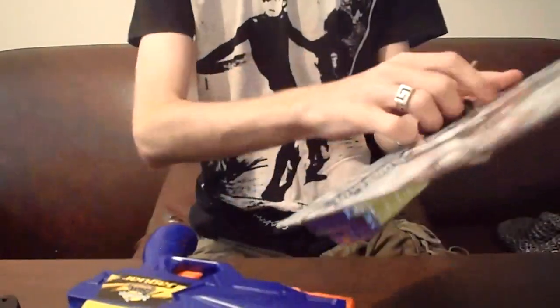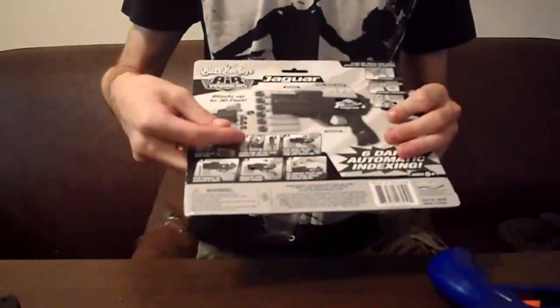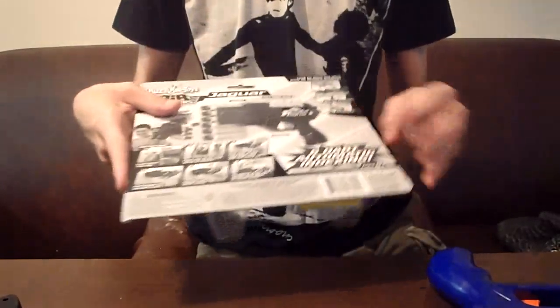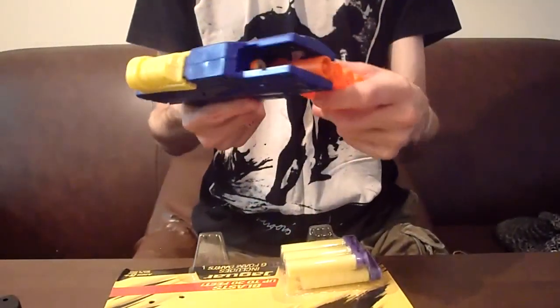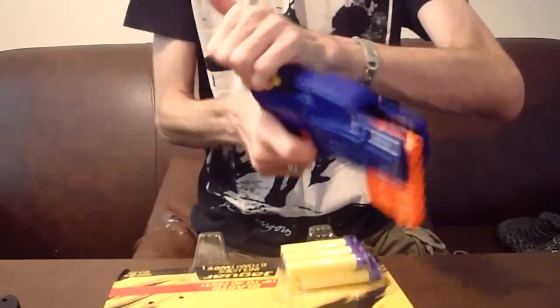On the back here, once we remove this packaging, it says that you load the darts into the clip, you slide them all the way to the bottom and the Jaguar will advance up. That's pretty standard stuff, and then you can obviously change out your clips or reload if you choose. It doesn't look like you can change out the clip — maybe the clip is not designed to be removed.